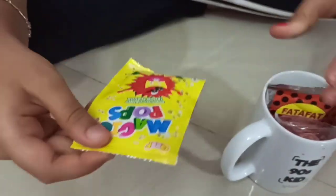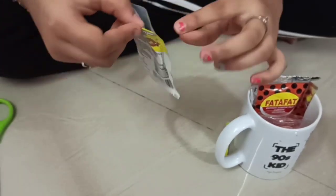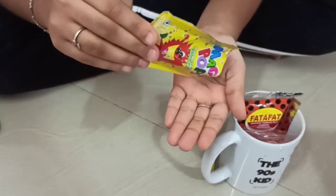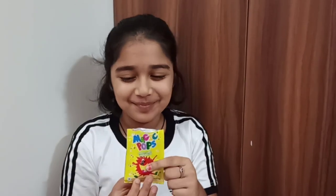So here we have magic pops. I've tasted this — now let's taste it. I've cut it — this is lemon flavor. If you put it into your mouth it makes some sound, like it pops in your mouth. I'm going to hear that sound. It is really funny. It's so good, guys — it's awesome. Let's move on to the next one. And still it is popping in my mouth.